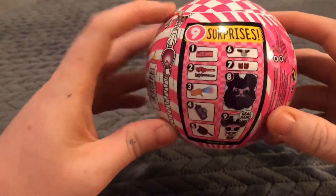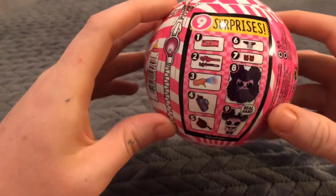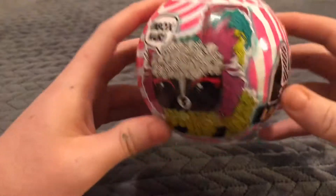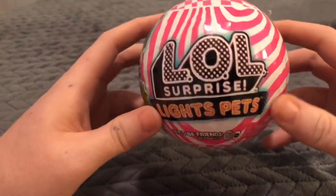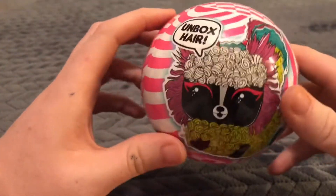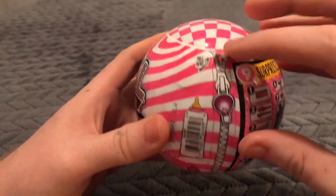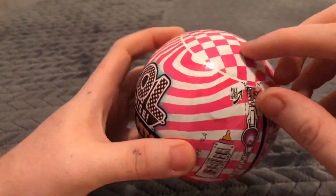There's nine surprises. But I'm not very familiar with LOL, but if you're also unfamiliar, we're going to learn together. Okay, let's get to it. There's a little tear strip, it kind of looks like a zipper, that's pretty clever, I like that.